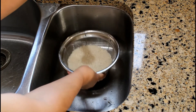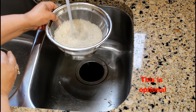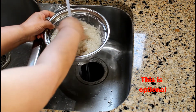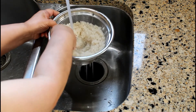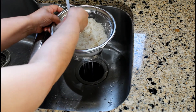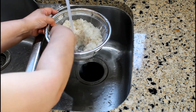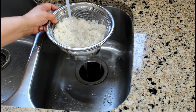Let's rinse and drain the rice with cold water using a fine mesh strainer. At first the water will be cloudy because you are basically removing the surface starch. When the water runs clear, the rice has been rinsed.